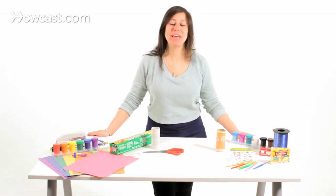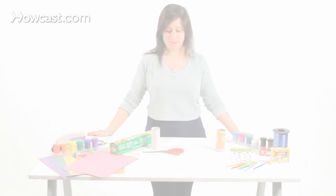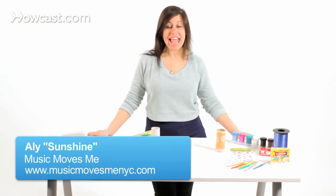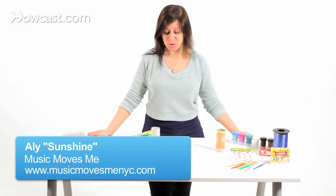My name is Ally Sunshine, and we're making instruments with household items. Today we're going to make a kazoo out of a toilet paper roll.